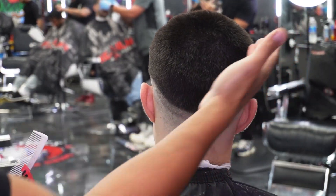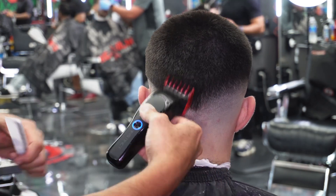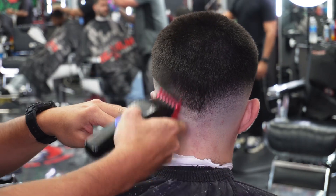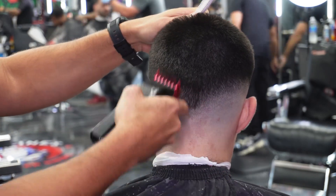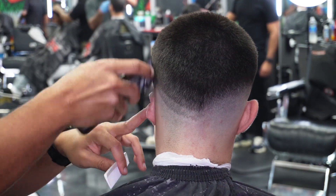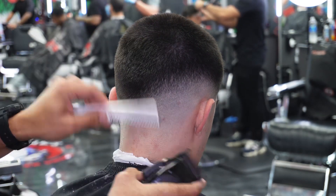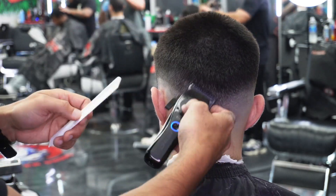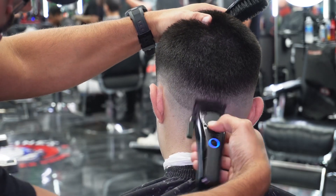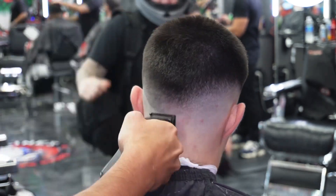Now we've faded one side, we're going to do the exact same thing going the opposite way to connect both sides. We'll start from the right side of the clipper, make sure we connect that, and then fade the opposite way. I already did the three open-close, the two open-close, and started right there with the one and a half open-close, then number one guard open and close. We're basically meeting that fade in the middle — almost like a V-look — and then we'll round out that drop fade around the occipital bone.